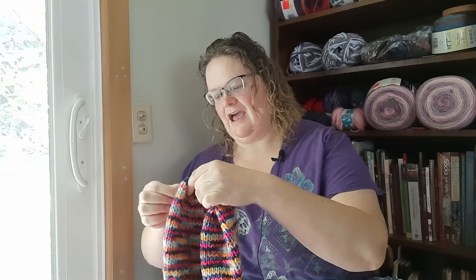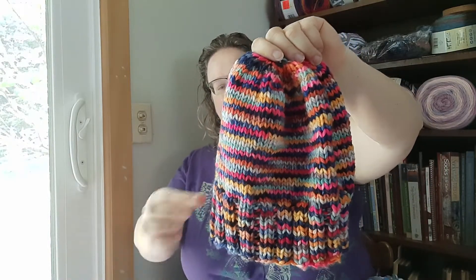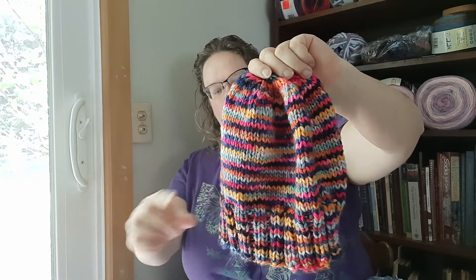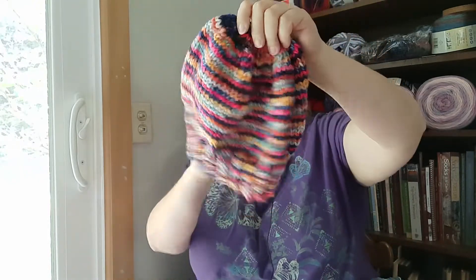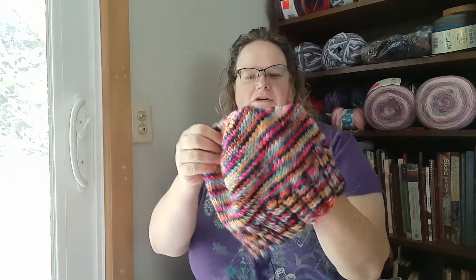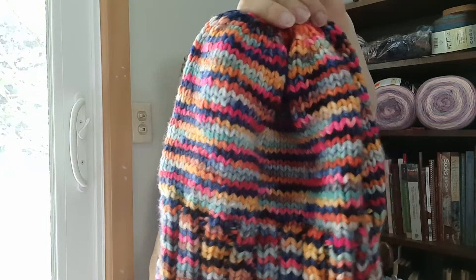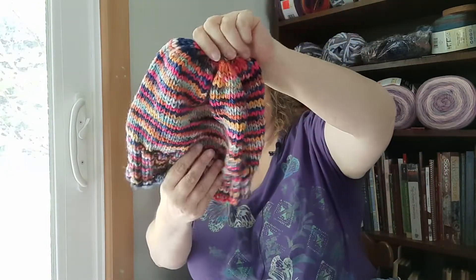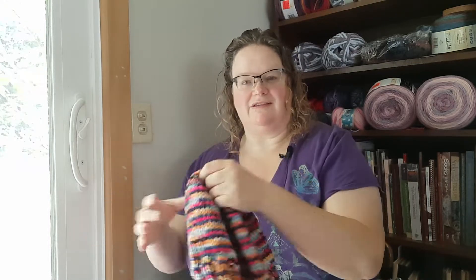This is a hat I knit. Let me remove the hair from it first of all. This is yarn that I bought on clearance at Hobby Lobby — it was originally $14.99 and I bought it on sale for $3.74. It's 100% wool. I just did really simple ribbing, then a hat pattern, and then some decreases at the top. Nothing too exciting. I used a size 10, 6mm needle for that.